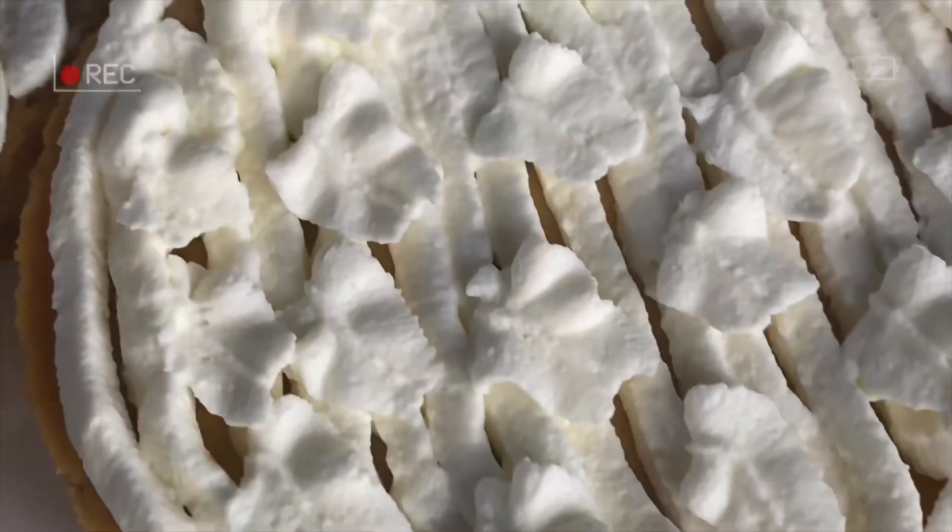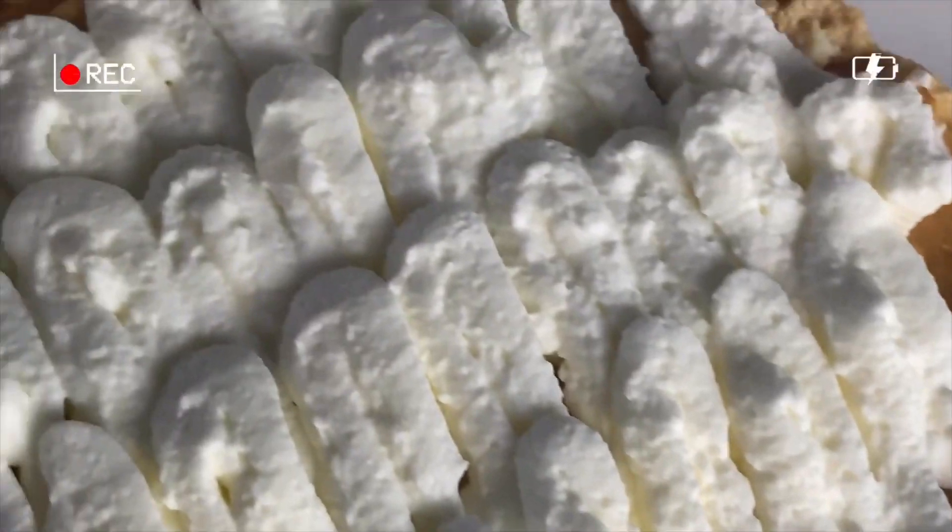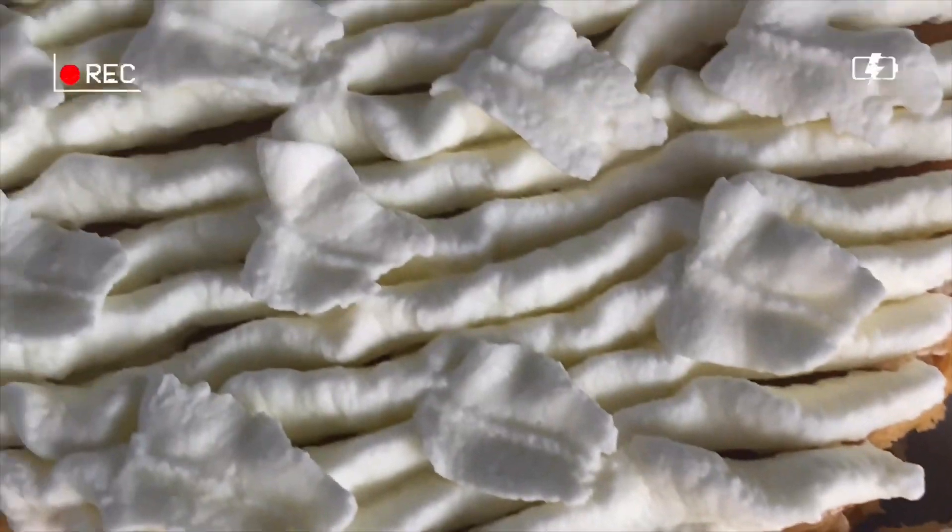Today we are making pumpkin cheesecake. It's just that perfect recipe for all. Pumpkin cheesecake is so delicious. You're going to love it. Can't wait for you to try it.